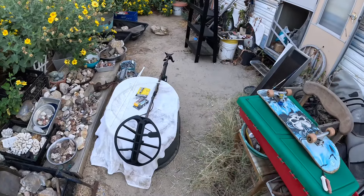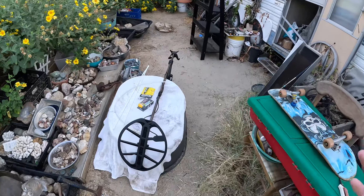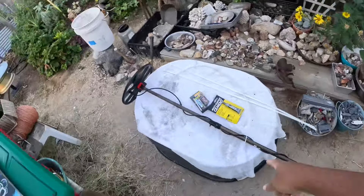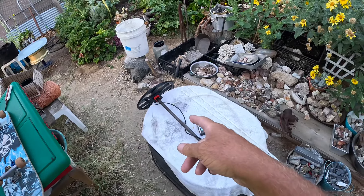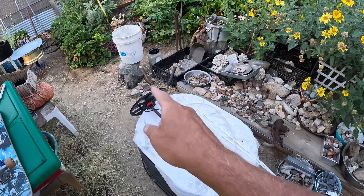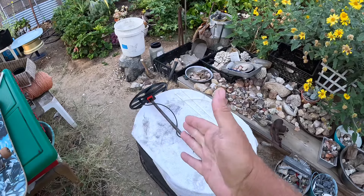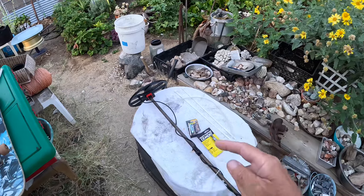My only problem is getting all my gear together — except right now I'm set up for metal detecting, which is kind of a pain. So I'm going to take today and just try to repair this and get ready for tomorrow, going up to the mountains. But you know what, if this repair comes out good, we might just try this tomorrow.